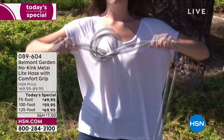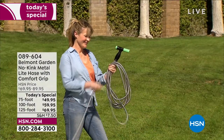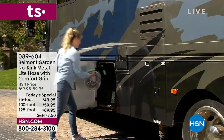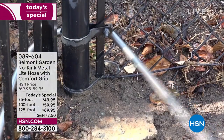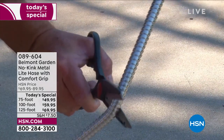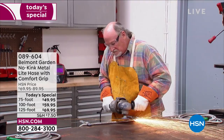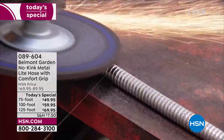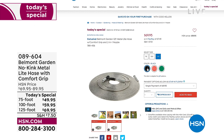It is virtually indestructible. It actually has UV protection so even though it's metal, it doesn't get hot in the summer. You don't have to weatherproof it — no water's going to freeze in it, no kinks whatsoever. We've got three different options: 75 foot, 100 foot, and 125 foot, and you're saving $20 off the HSN price.